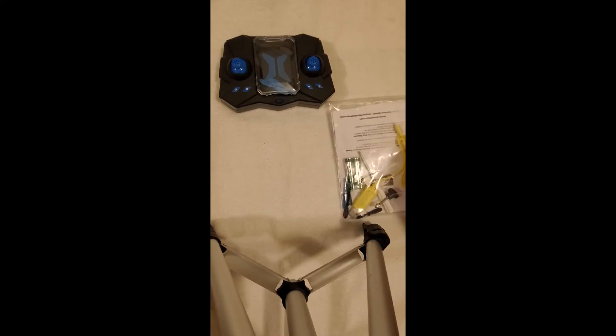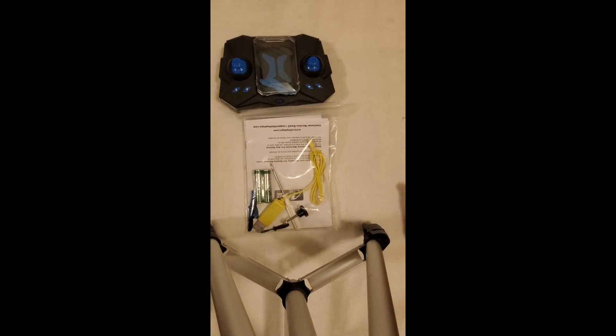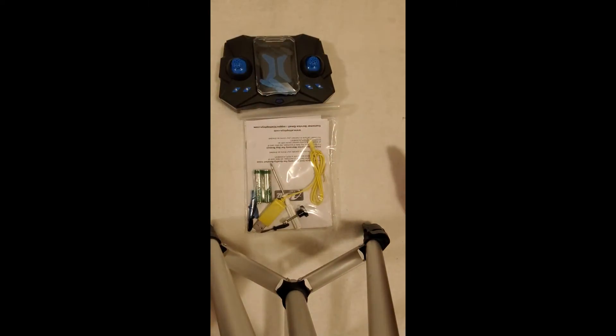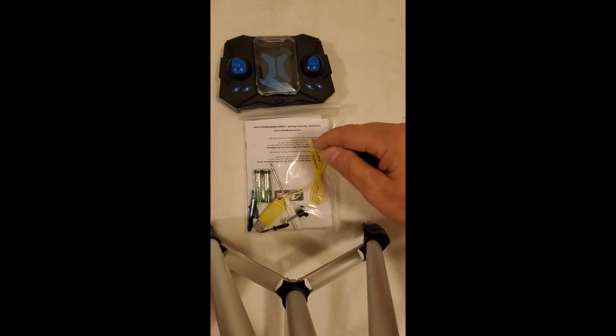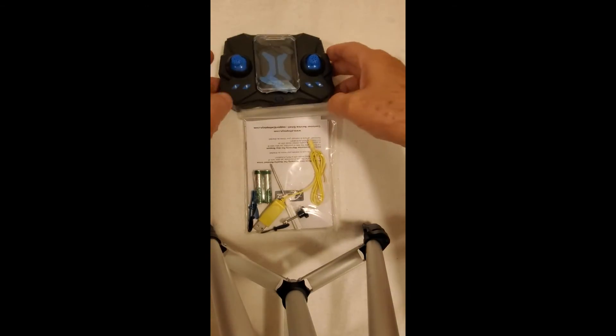Without really getting deep into it, because it's raining and I can't take it out — this is five stars. There's nothing that you need that isn't in the package, which is nice for a change. Even your tools to get it open and get everything set up.